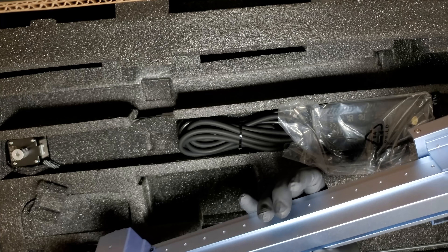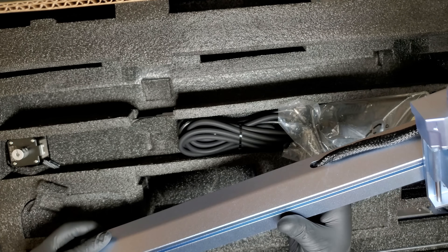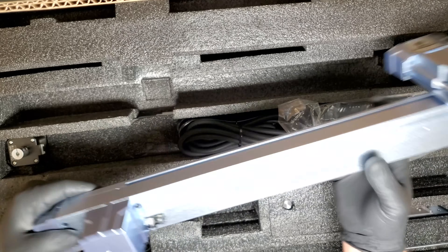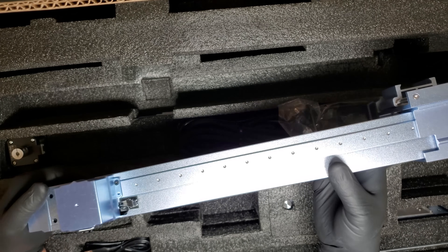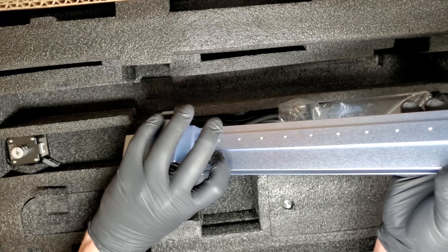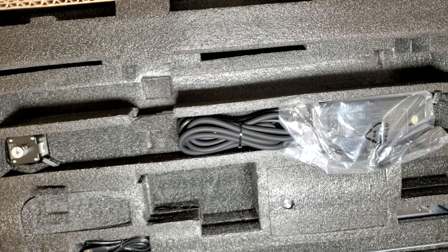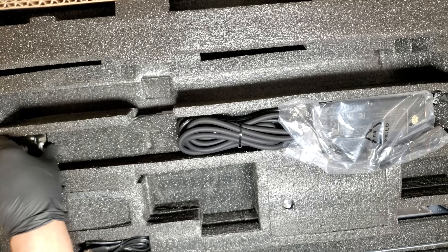Here is our motorized Z-axis, which controls the movements of the laser. IKEA also has a mobile app that you can use with your machine. We won't be testing that out today, but it's available on both iPhone and Android devices.